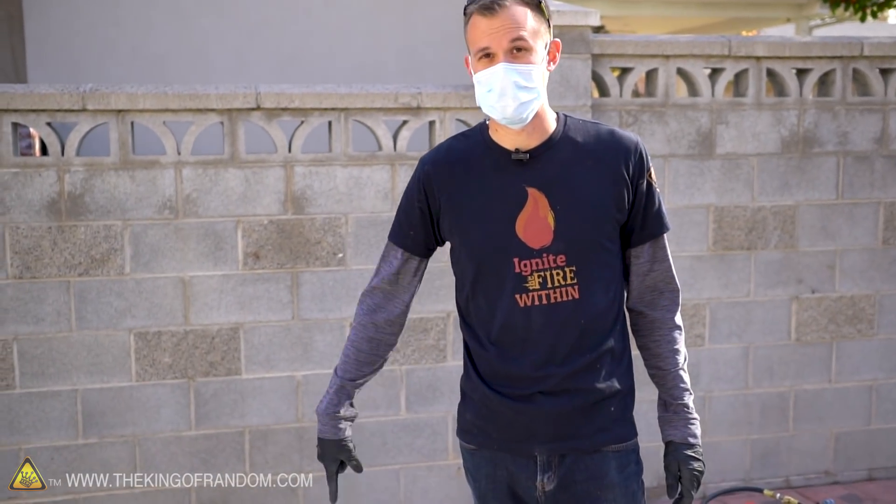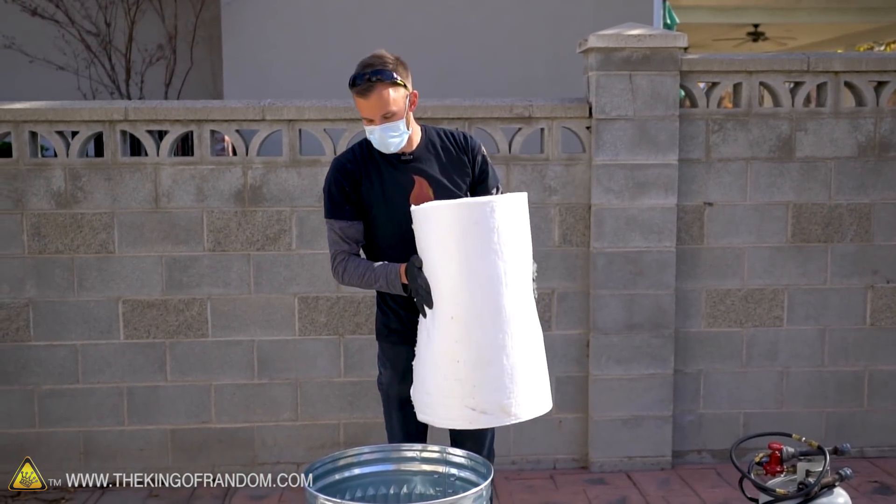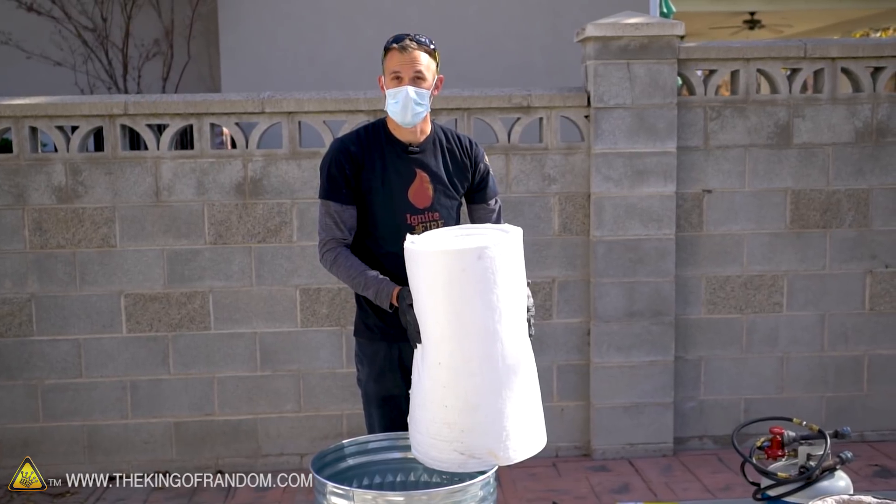That'll be much nicer than trying to balance stuff on unstable kaowool. Now we'll try and take our kaowool and line the entire inside. To figure out how much kaowool I'm going to need, I'm just going to put the whole roll down in the can and unroll it onto the sides as much as I can, then mark where I want to cut it.